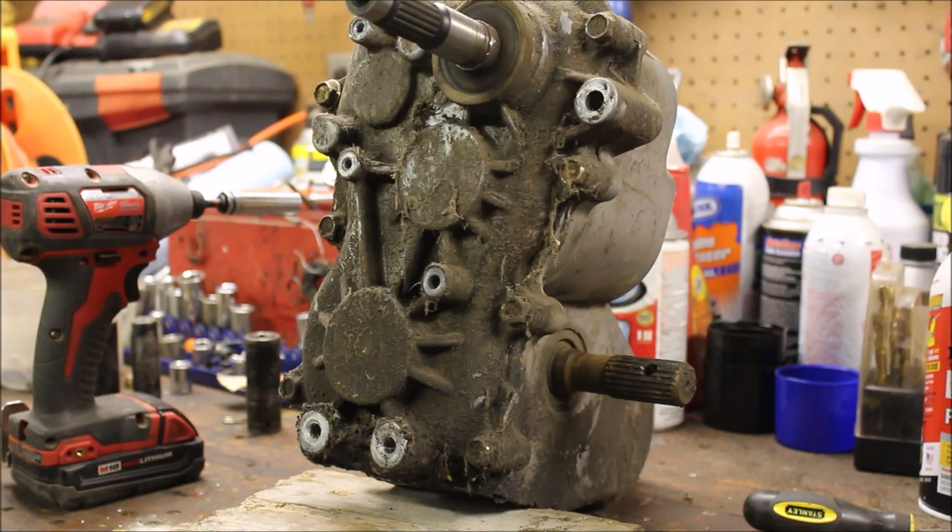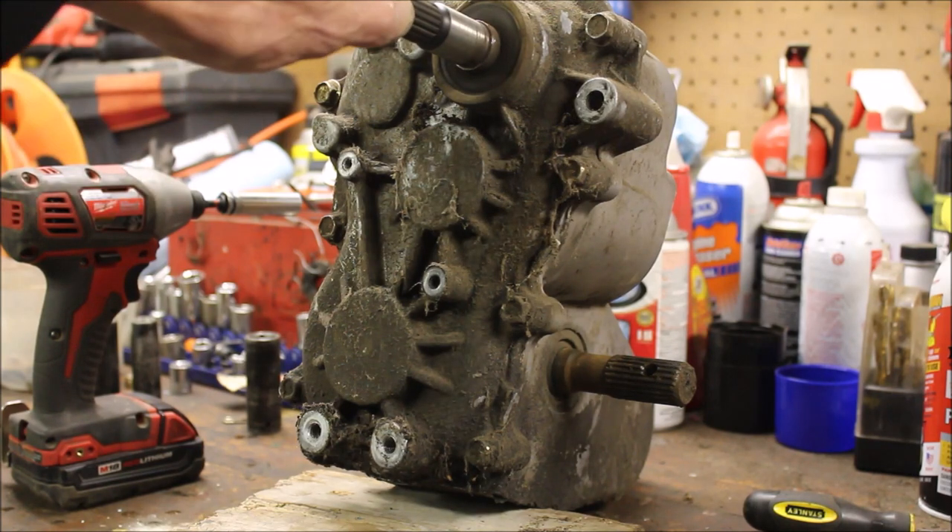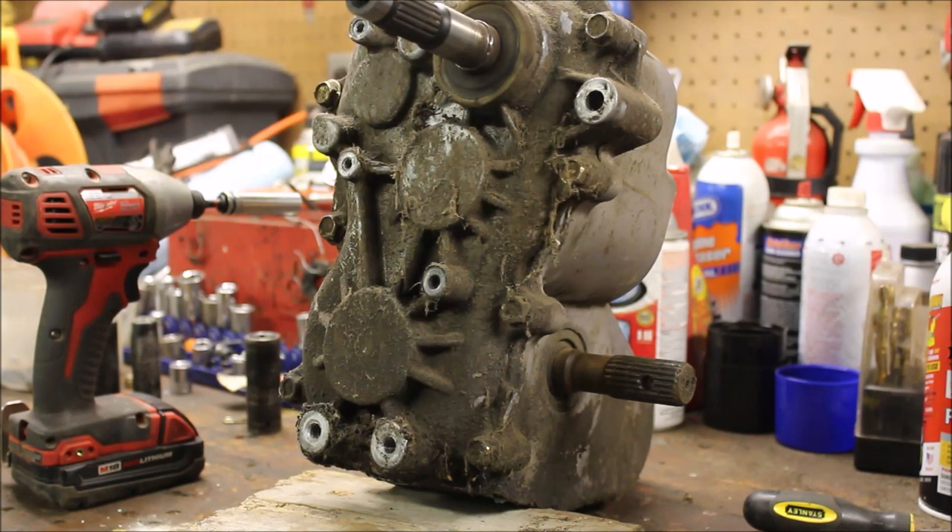Here's the transmission sitting on the bench — this is new for me. I'm going to take this cover off. I'm thinking it's probably going to be the same issue as the six-by-six: either that dog gear is stripped out or something in the shifter is locking up. I'll go ahead and take that apart.